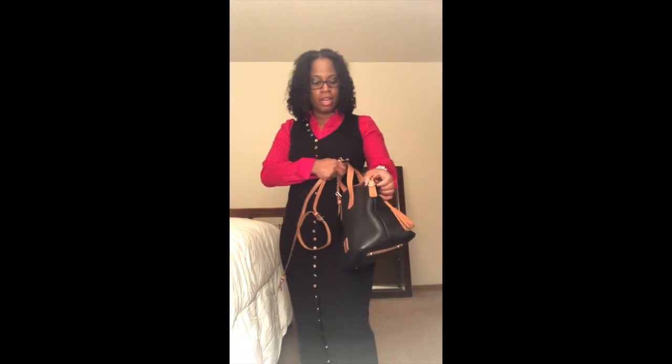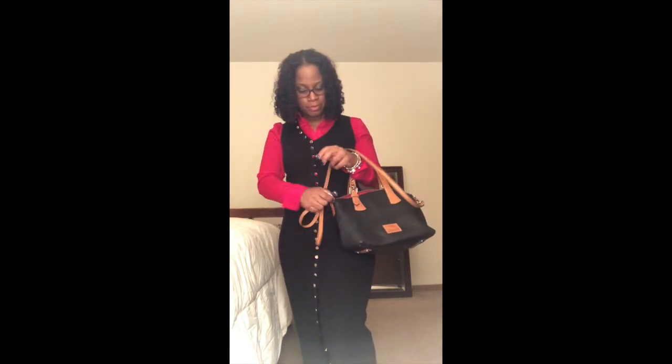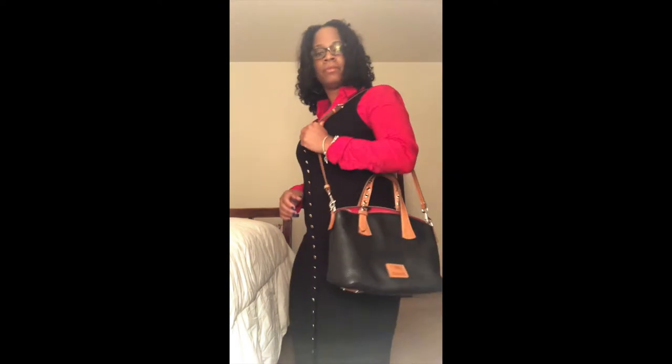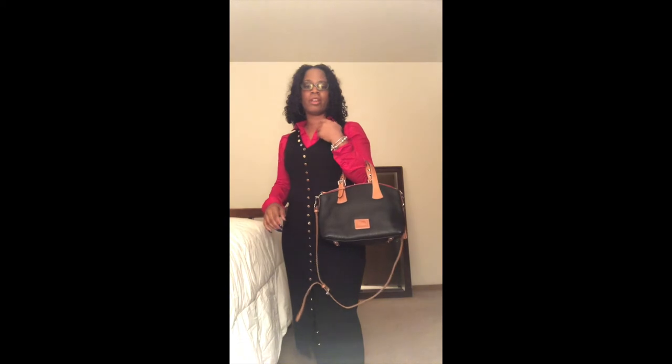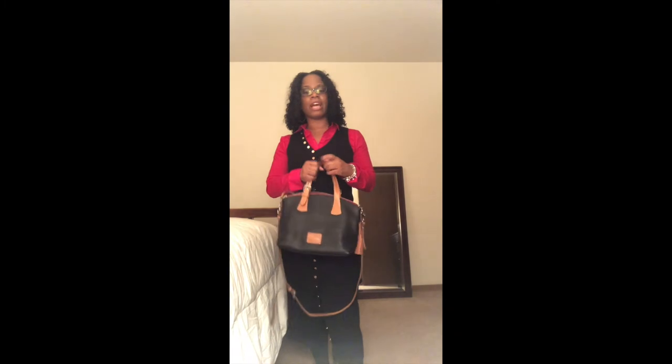Let me just put this on here real quick — you can carry it on your shoulder or as a crossbody. Keep in mind I have it on the top hole here, so it can extend longer if you want it to. I normally carry it like this and I'll keep the strap attached to the bag so that if I'm in the grocery store and I just need to put my purse on real quick, it's right there.